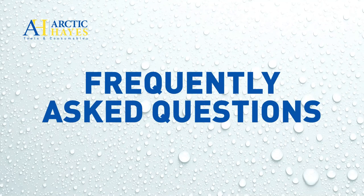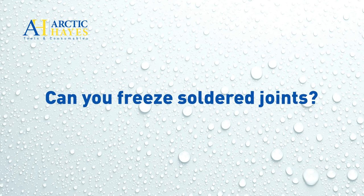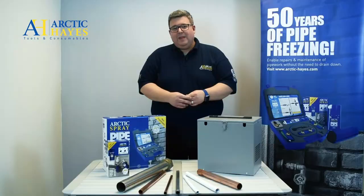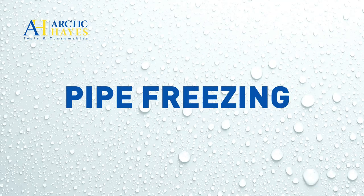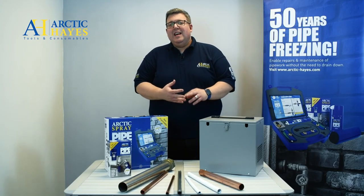Here are some common questions we get asked about pipe freezing. Can you freeze running water? No, you can't — you must stop that flow as much as you can. Will pipe freezing cause damage to a soldered joint? It won't, unless that joint has some pre-existing damage. Can you use a pipe freeze can while tilted? You can, but don't use it upside down. And those are just three of the common questions we get asked. Pipe freezing not only saves you time and money — it makes the job so much easier.